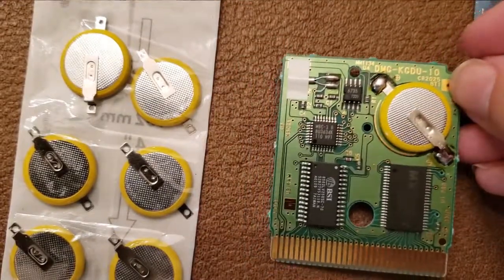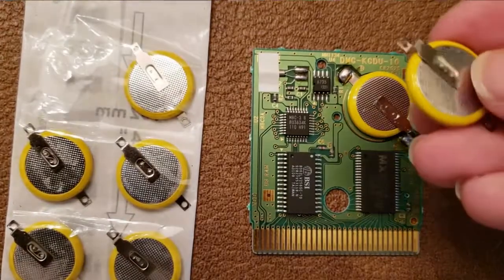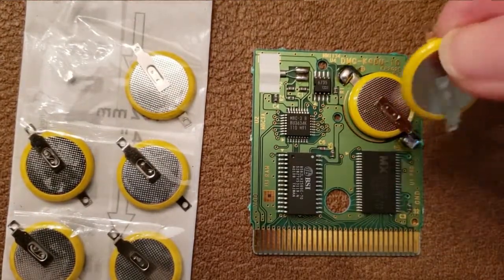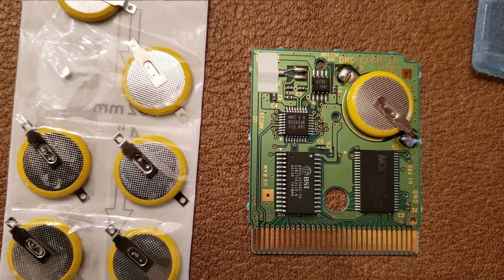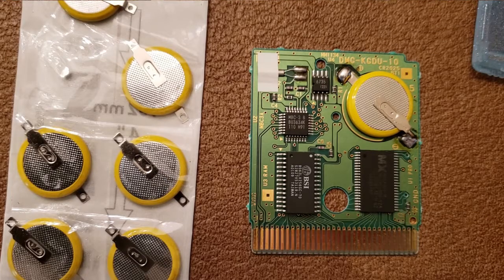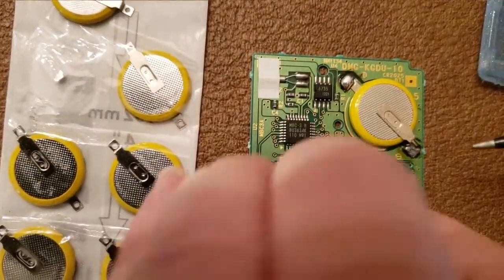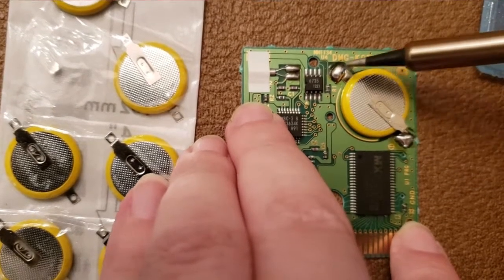You'll also need a battery replacement, which you can also buy on Amazon — they're cheap and come in packs. You'll also need a soldering kit. The one I have is very simple, it was only about 15 bucks, and it has everything you need for something as simple as this.